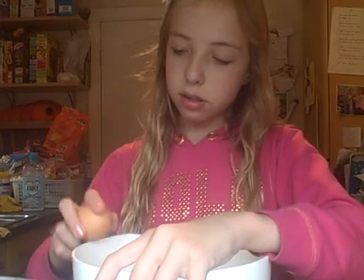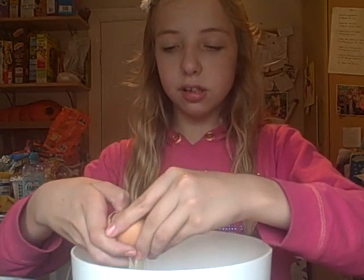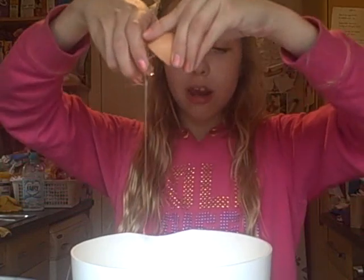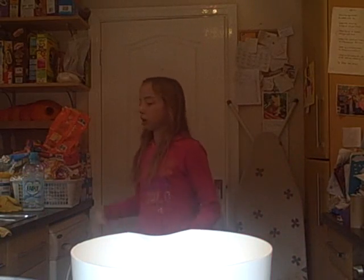Next we need to do our eggs. Crack them on the side of the bowl — if there's any shell, use your fork to scoop it out, because people don't like shell in their eggs. Also, before everything you're meant to wash your hands. If you're wondering why I haven't done it on this video, I've already washed them — that's the main tip.